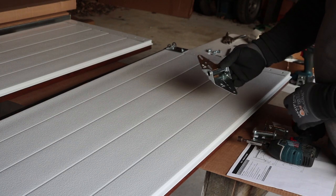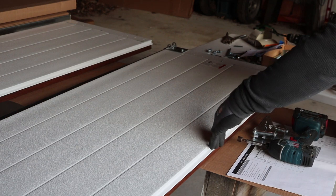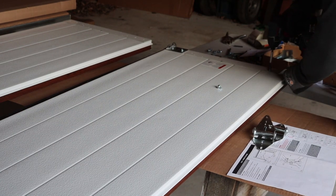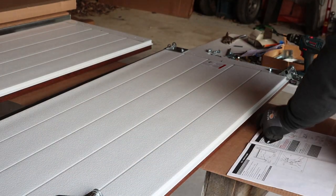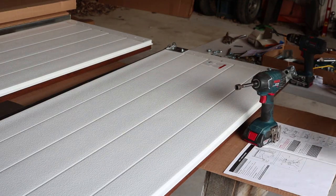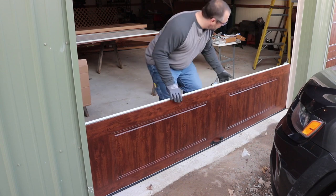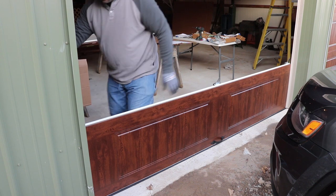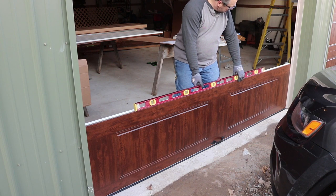For the bottom section, there are hinges marked number one, and there'll be an arrow on them facing up — so this is the top of the section — with pre-drilled holes ready to go. This 10-foot wide door is going to have three hinges across each section. Centered in the opening, I want to check and see that it's level.